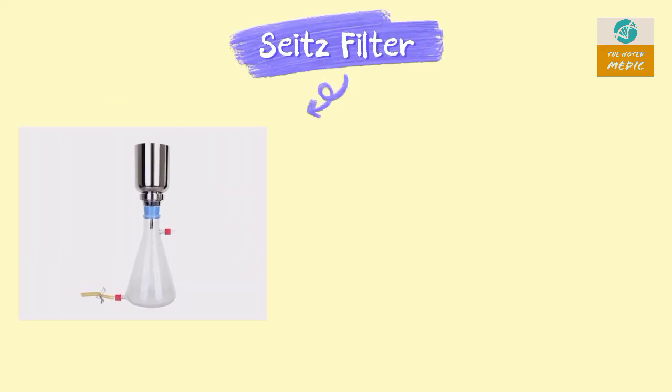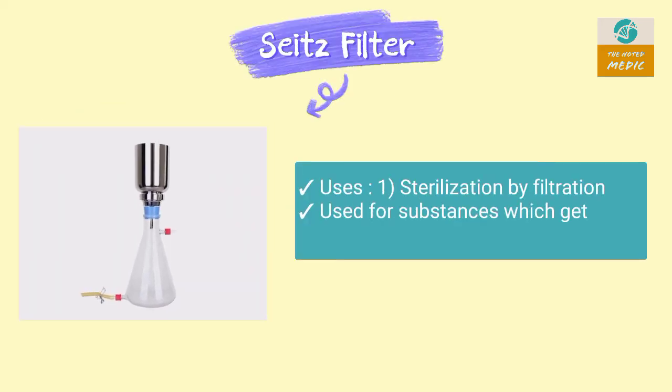This is a Seitz filter. It is an example of sterilization by filtration. It is used in sterilization of substances which get damaged by heat, such as serum and sugar.